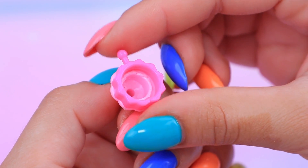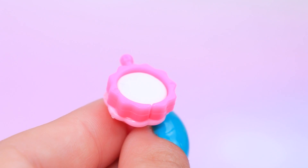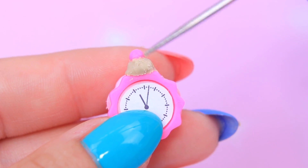Glue a cap and a jump ring together. Fill the opening with light clay. Glue on a printed picture of a clock face. Attach a button to the top.